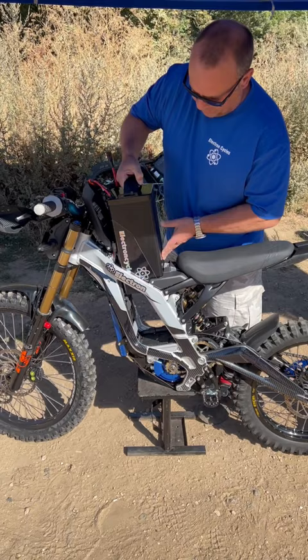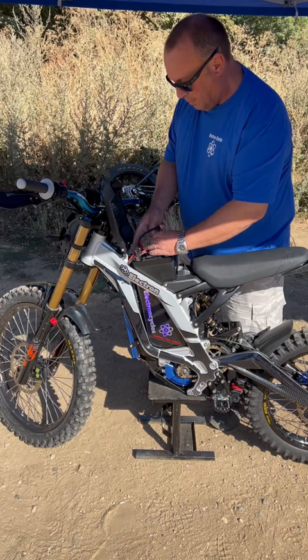Right, new Koenig battery going in the bike. Straight in. Battery off, battery on.